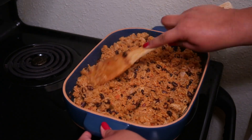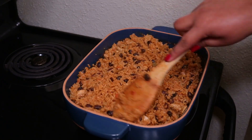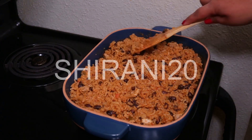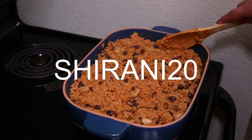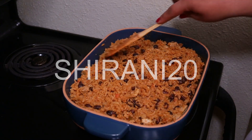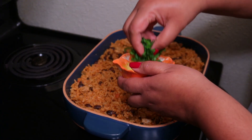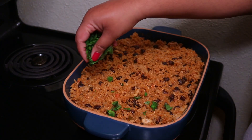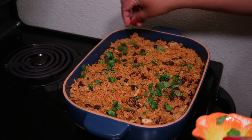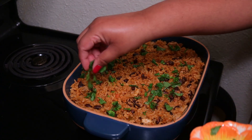If you guys are interested in purchasing this casserole dish or anything from the De La Terre line, I have a coupon code for you where you can get 20% off your first order, and the coupon code is Sharani20. I'm going to leave their link below if you want to check them out. The very last thing to top this dish off is to sprinkle some chopped cilantro on top — I love cilantro, I could put cilantro on anything.